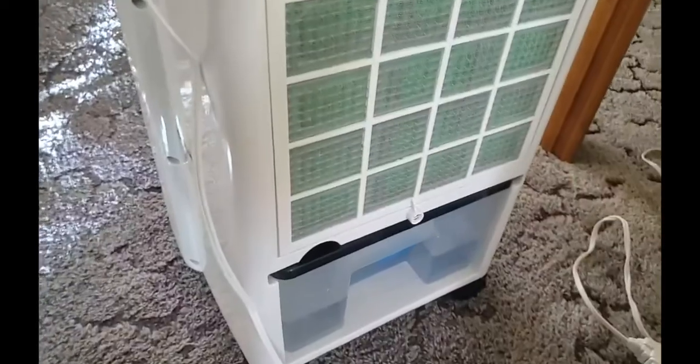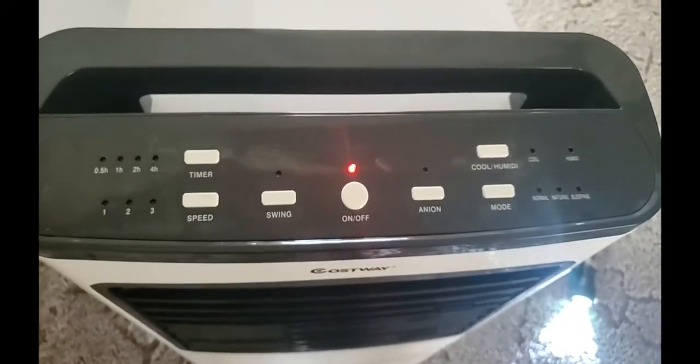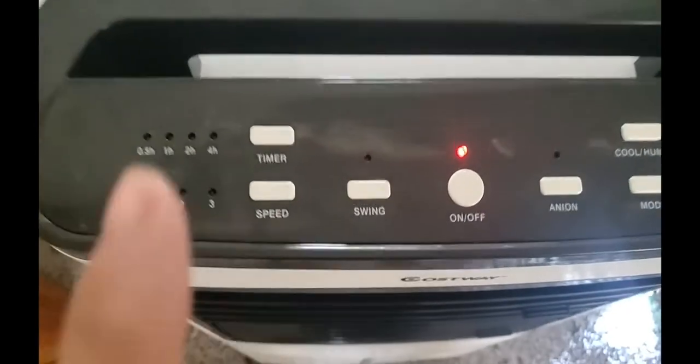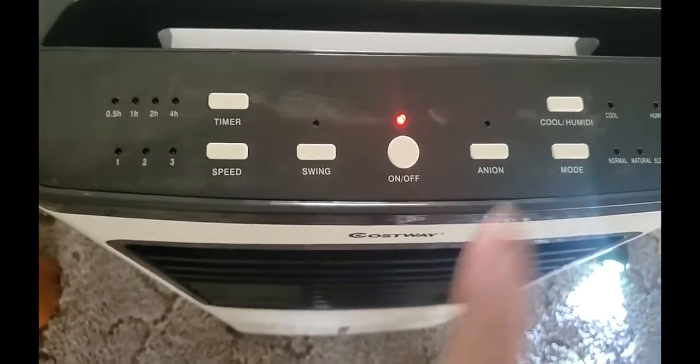Let me go around this way — sorry about that, my leg fell asleep. Here is the unit and you can use it with the remote control. It works really awesome with the remote control, no problems. You just kind of memorize what your hours and everything are, you know, how many times to hit it.